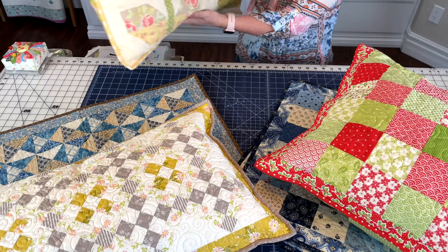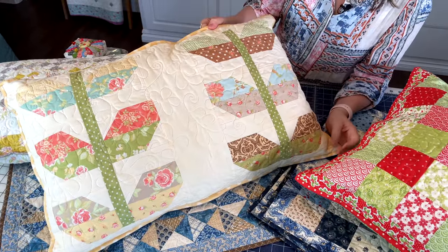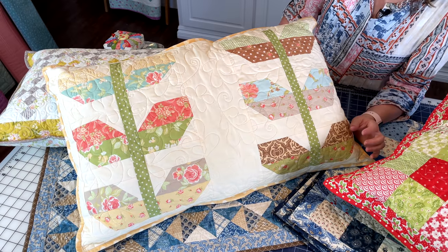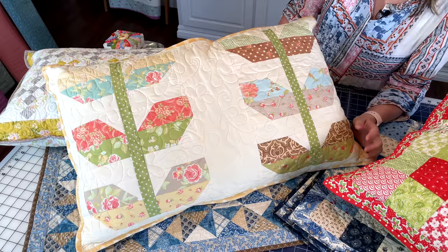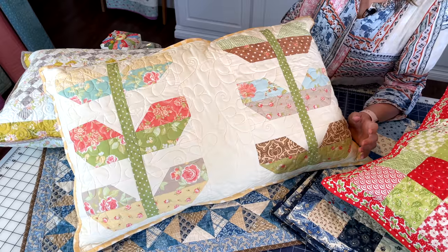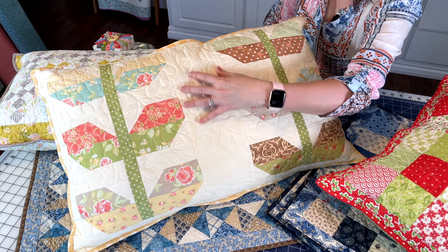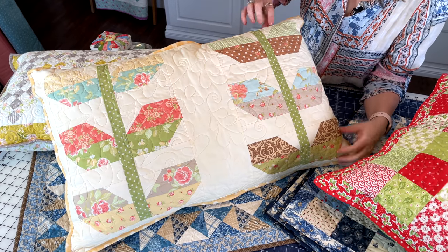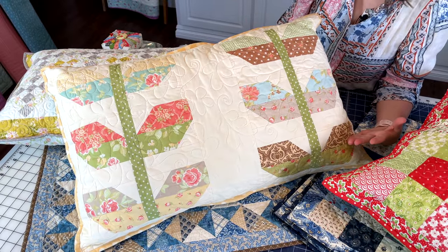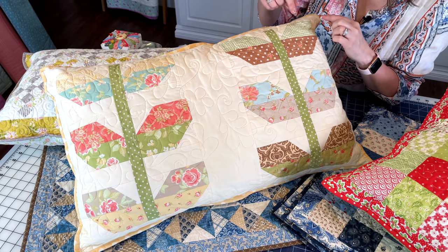Finally, just another option — this is another pillow sham I did a long time ago. This is a Fig Tree Quilts pattern by Joanna Figueroa; I believe it's called Stems. I'll get the link and put it in the description. I made a full-size quilt of this pattern several years ago and had some extra blocks, so I put them together in two rows with some fabric in between just to make it the size I wanted, adding a small border, and made a pillow sham. You really could do that with any vertical-type block where it's a rectangular shape with the long ends down.